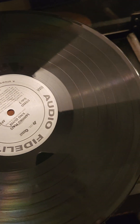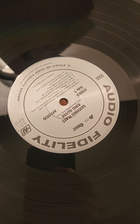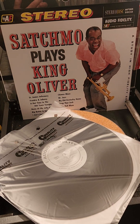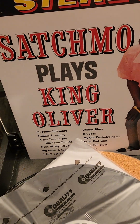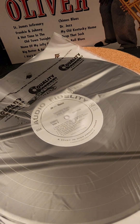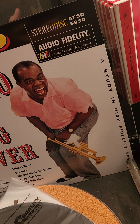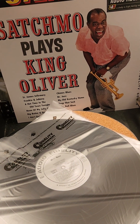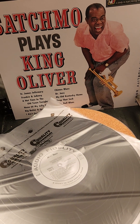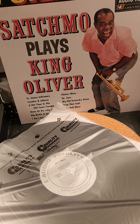Here's the finished product — it's just a perfect pressing. Let's see how it sounds. Keep rocking, thanks for stopping by. Thanks for all the subs; if you haven't subbed, please do so, we really appreciate it. Take care, keep rocking. Or as Louie would say, keep swinging.